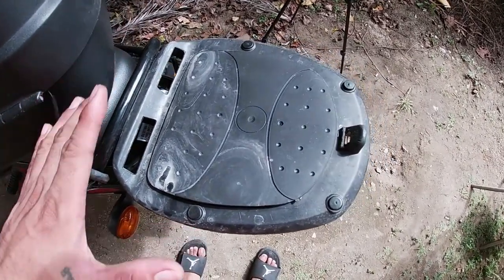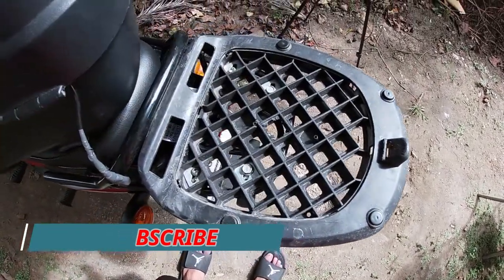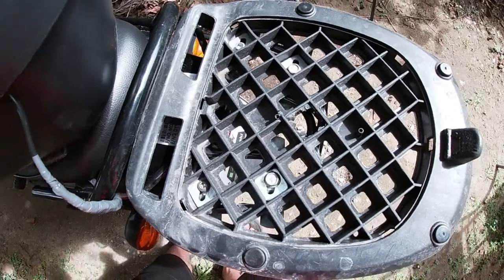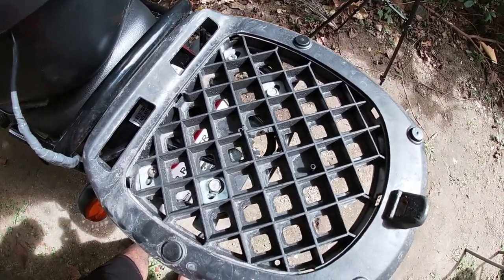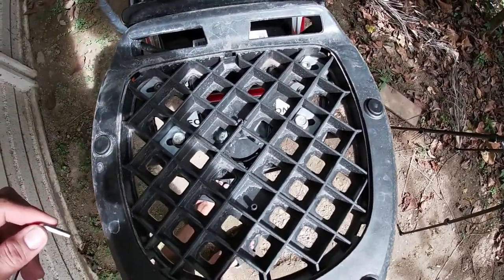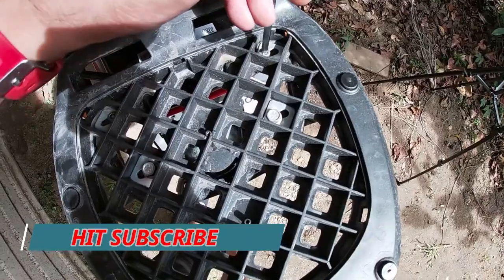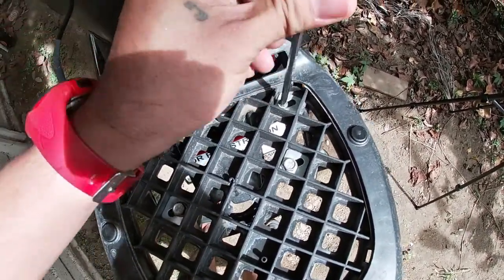So ito yung itsura niya sa loob — pasensya na mga pops, medyo marami, hindi ko pa siya napupunasan. Medyo magkakaiba yung bolt na ginamit ko kasi yung stock na kasama ng bolt nitong bracket, masyadong mahaba, hindi ko pa siya napuputol, kaya kumuha muna ako ng ibang bolt na magsifit dito sa bracket. Ipapakita ko kung gaano kahaba yung kailangan na bolt para madali ninyong ma-determine kung anong size o haba ang magagamit sa pag-install ng bracket.